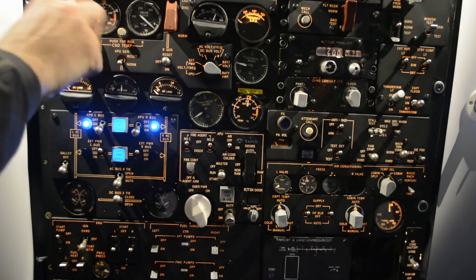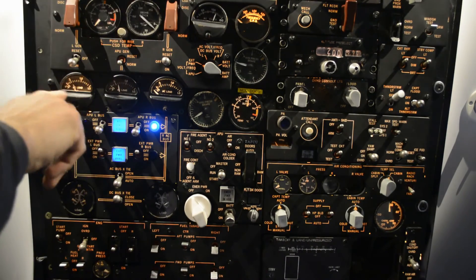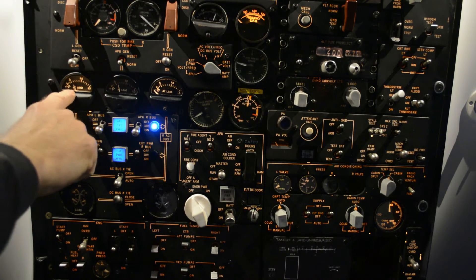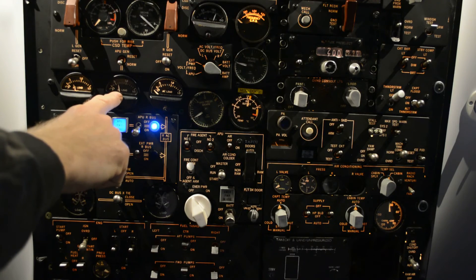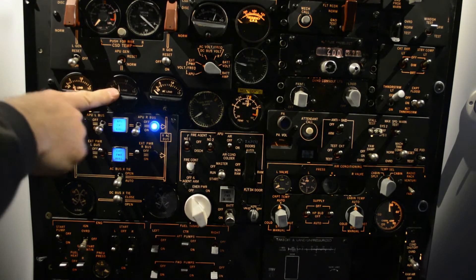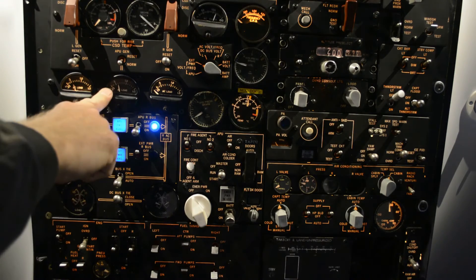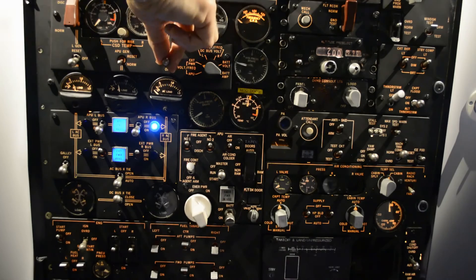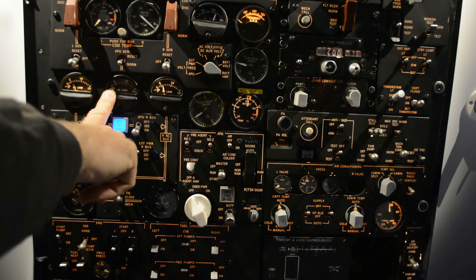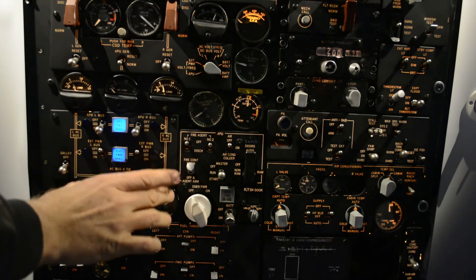We can now turn on the engine generator — the engines are running. You can see the load is split between the generator on the left engine and the APU. Turning on the right engine generator, the APU is disconnected with zero load, and the engine generator takes over. Now both engines are supplying the system.